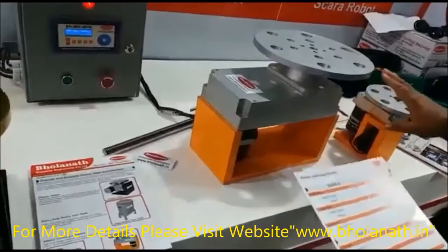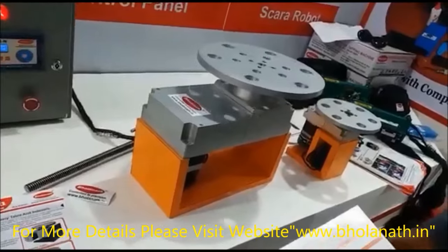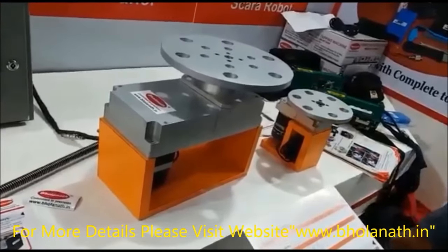This is a light duty actuator. We have two models: RIS 01 and 02. This is the 30 kg model. It can be used in all assembly lines and light duty operations.